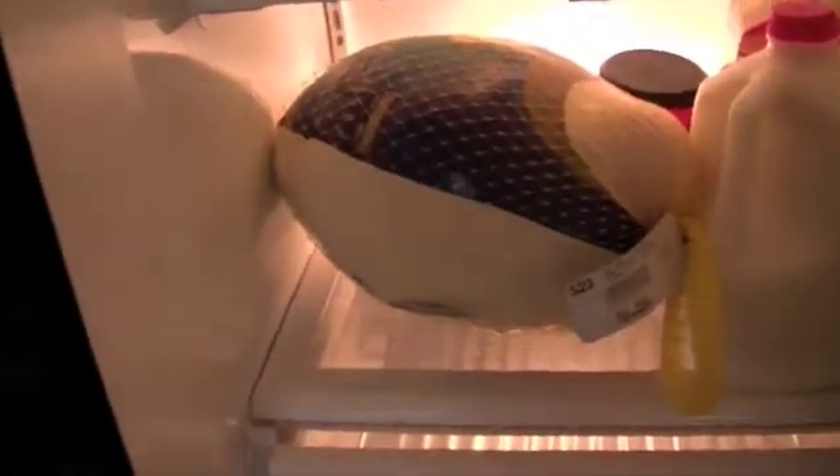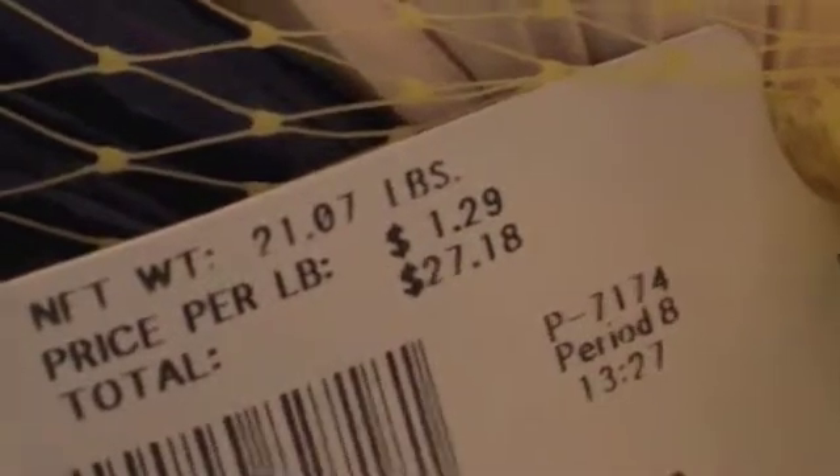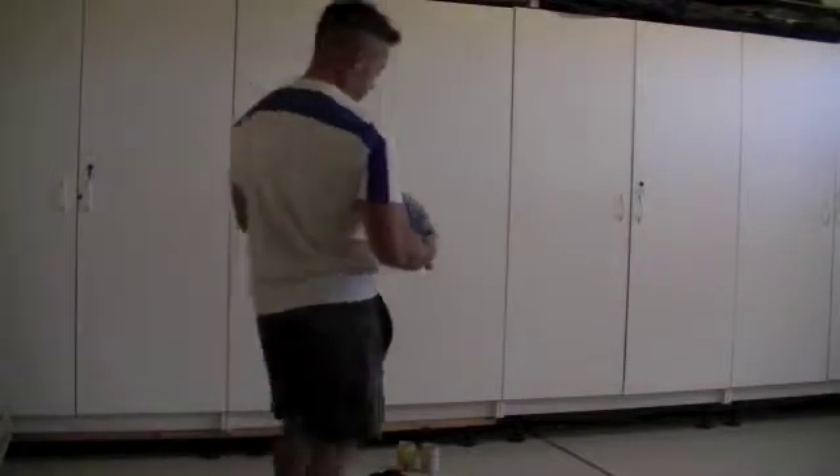I'm going to get out the turkey for you. See, this is my frozen turkey. It is a Butterball, and this turkey weighs 21 pounds. This is thawing in my refrigerator. Let me put the video camera down — I'm going to grab this turkey. Got my turkey. Oh, this thing is heavy.